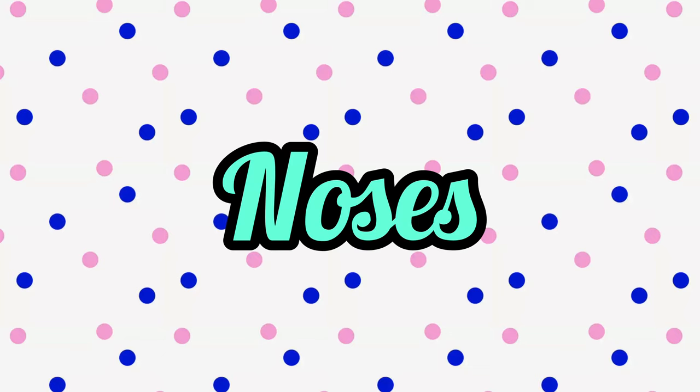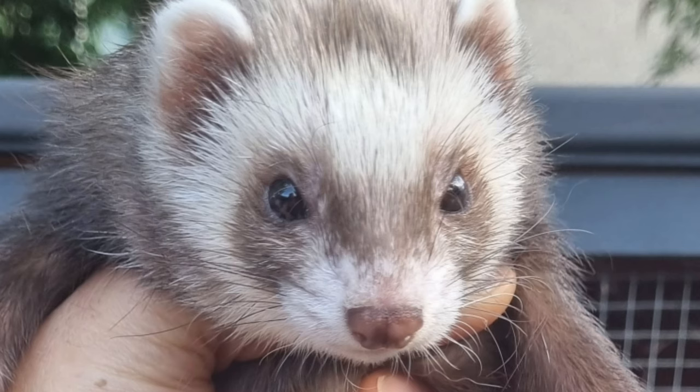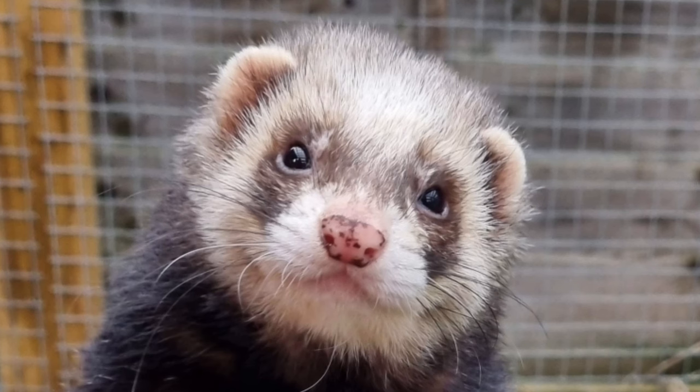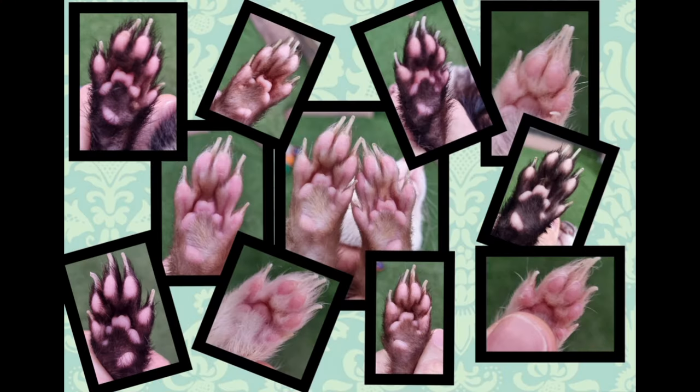Finally, let's talk noses. We've got full pink noses, full chocolate noses, full black-brown noses. Then there is the T-shaped nose colour, where the nose is darker along the top and down the middle, like a T. Then you've got speckled noses and blotchy noses. Last but not least, there is one part of the ferret body which is always the same colour — can you guess? The footpads — they're always pink.